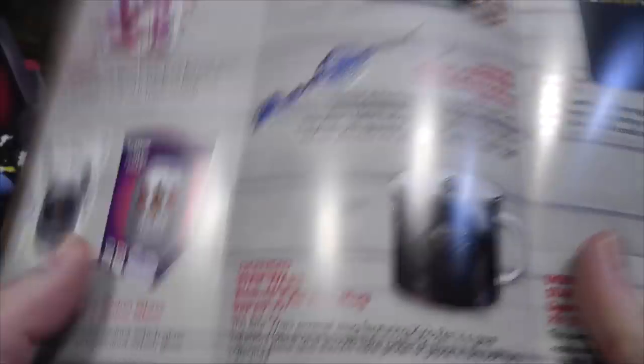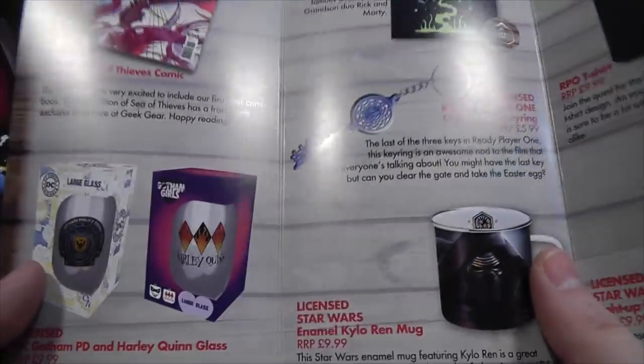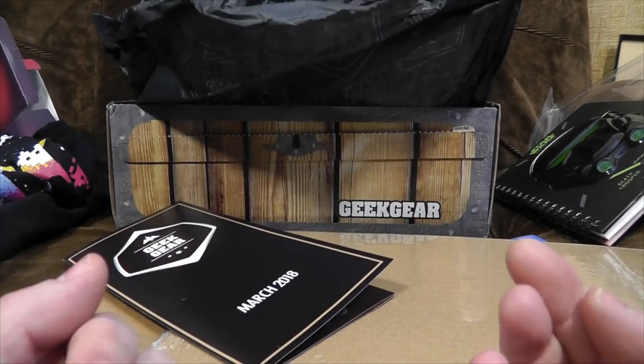The info sheet tells you what you've already got. Bloody hell, the RRP of that keyring is £6. Oh come on — you're not telling me that comic is £8. What comic costs £8? I believe you not.